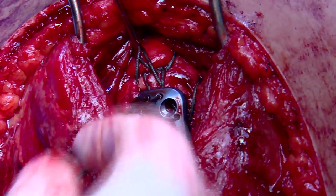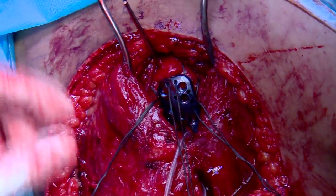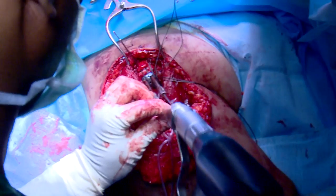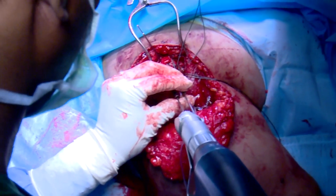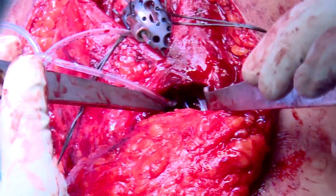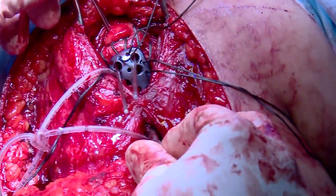The sutures are passed into the eyelets of the plate before inserting it, as it may become difficult to pass them later on. The plate is then slid safely under the axillary nerve and secured onto the proximal humerus. After securing it with K-wires, fracture reduction and position of the plate are confirmed by fluoroscopy in both planes. It is ensured the plate is centered on the humeral head and shaft at an appropriate height from the top of the humeral head.